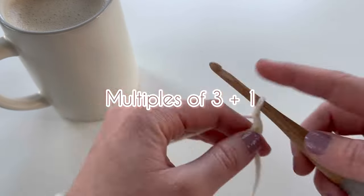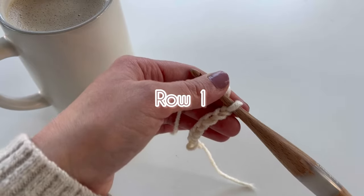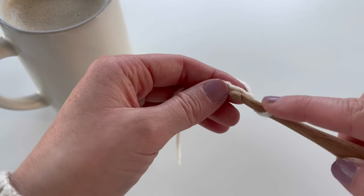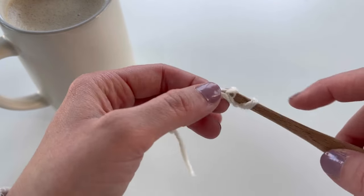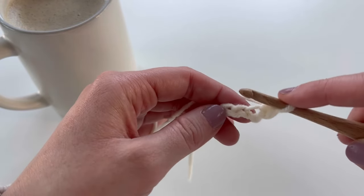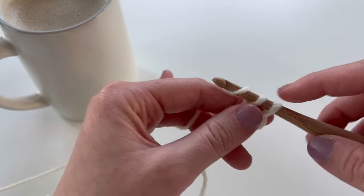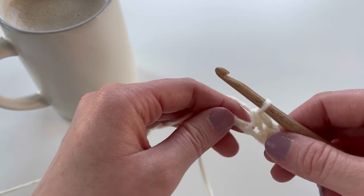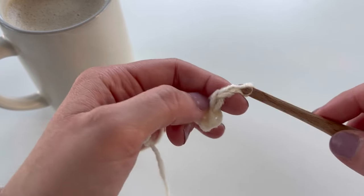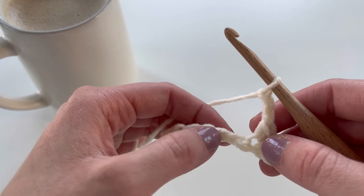To get started, you want to chain a multiple of three plus one — I have ten here. For row one, you're going to start by single crocheting in the second chain from hook. Work a single crochet, then single crochet again in the next chain. Then this is the pattern you're going to repeat: chain two, skip two chains, and in the next chain single crochet.